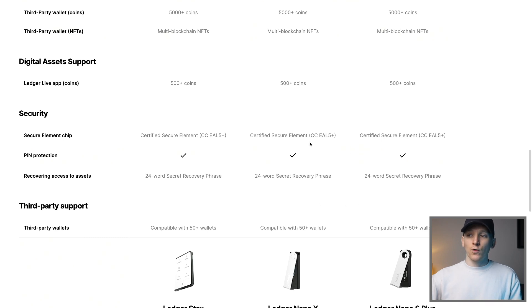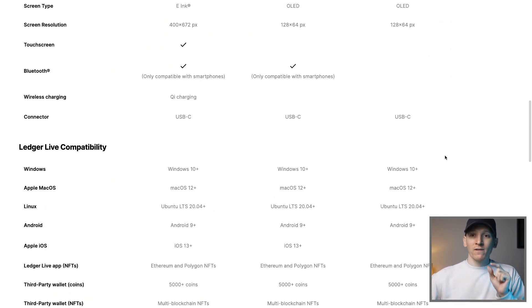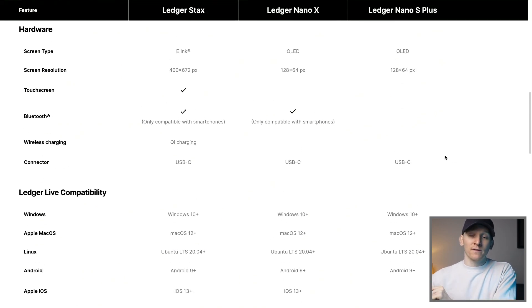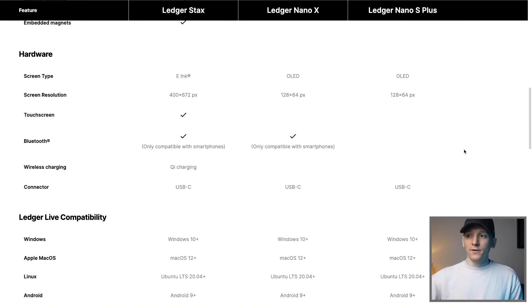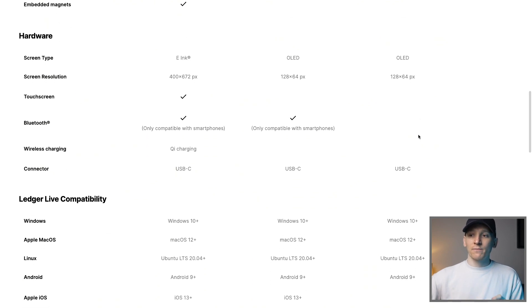Looking at the security for both devices, they are exactly the same — both secured with the same chip and both have pin protection up to six numbers, which you enter each time you do something important. They both use USB-C on the device itself but come with a USB-C to USB-A cable, so if you need USB-C to USB-C you may want to get your own cable. They both also have OLED screens of exactly the same size, with the Nano S Plus just being slightly smaller physically.